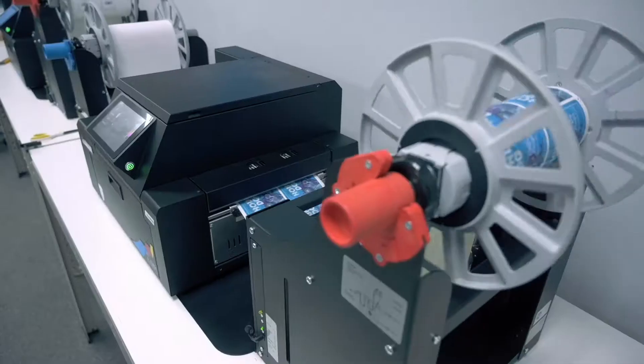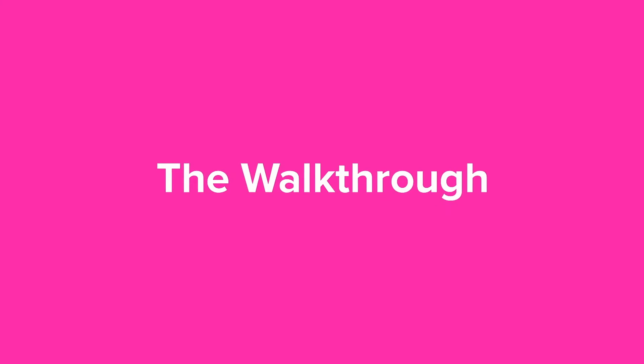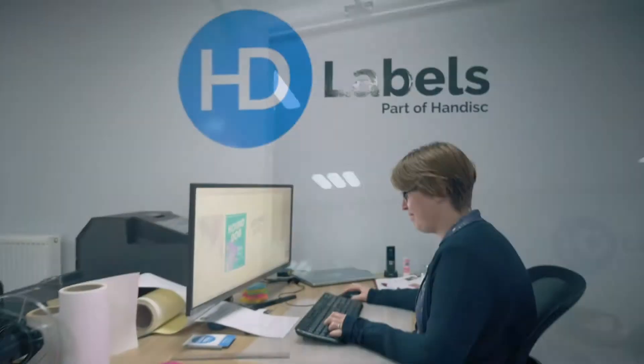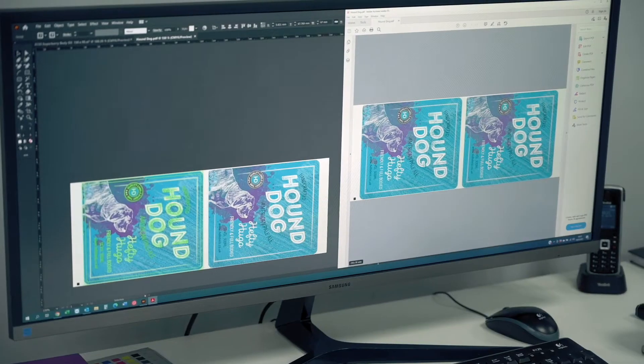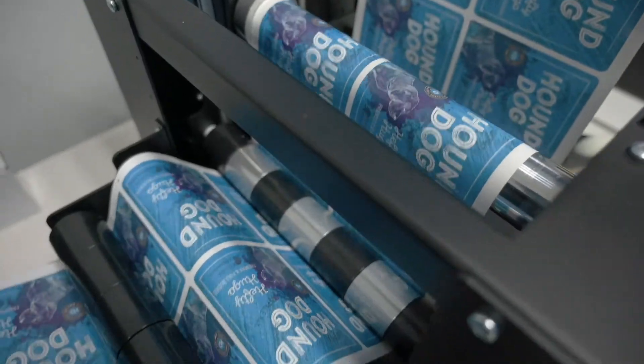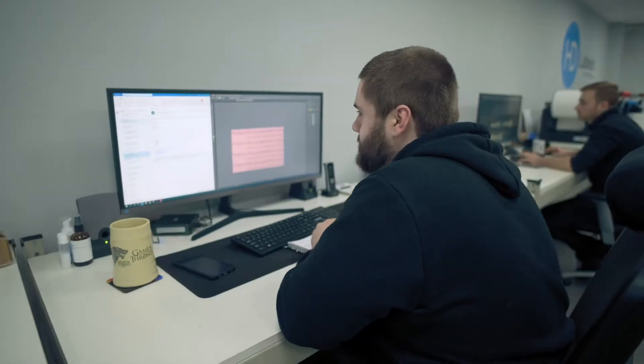We know the scenarios you're probably going to be using in. The first contact will probably be an account manager, so they will make sure you get the right thing for you. You may then move into graphics if you're looking to use the label print service, or if it's just blank labels or hardware, you may talk to tech support, or your account manager can guide you through into production.